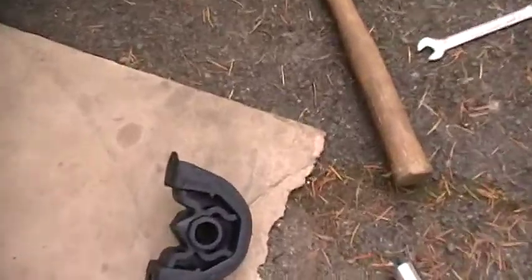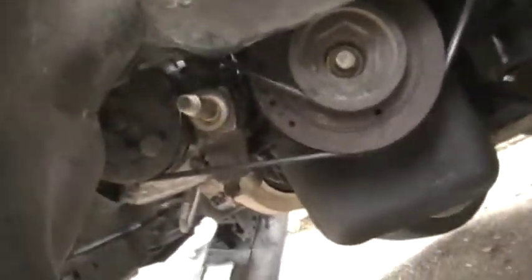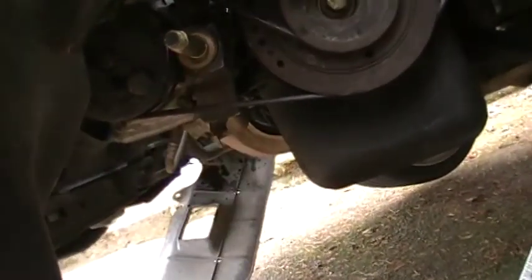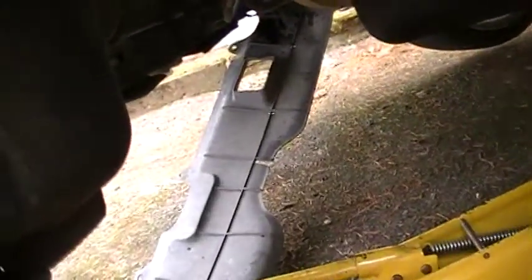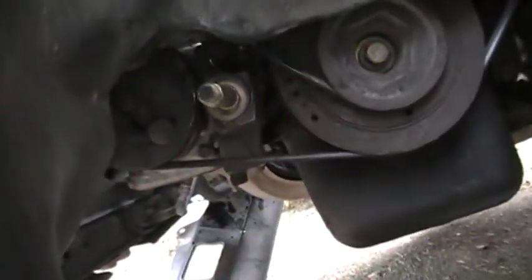Here's the lower left mounting bracket, and it goes right there. There's a nut that goes on the end of this here, and there's two bolts that go on the top there.